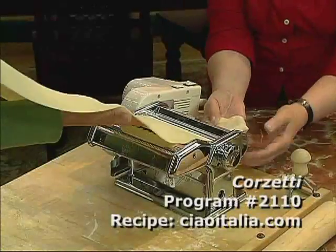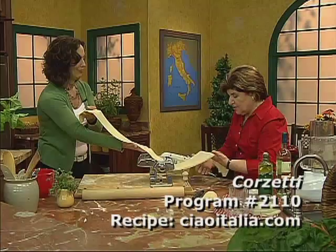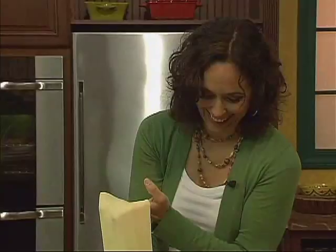Is that thin enough? You can see your hand? Yes, that looks beautiful. So this is what we want — like a piece of fabric. Yeah, like a beautiful piece of fabric. And I think we're going to have to cut this in half, because it's getting bigger. I'm going to be in the dining room soon, because this is a long sheet of pasta.